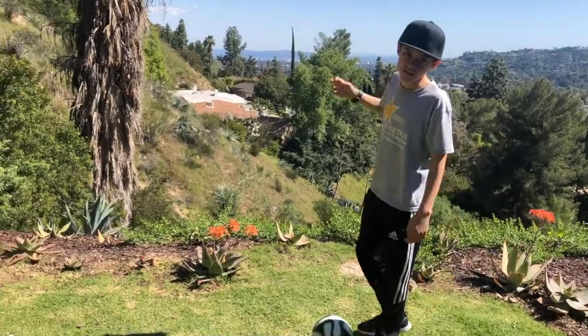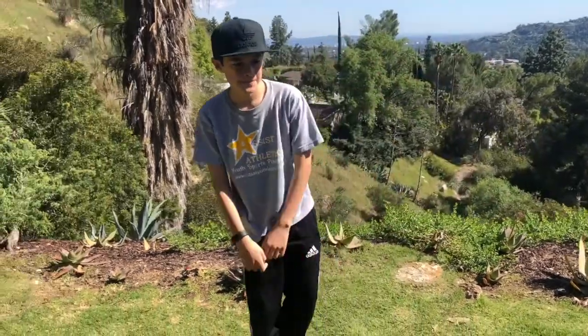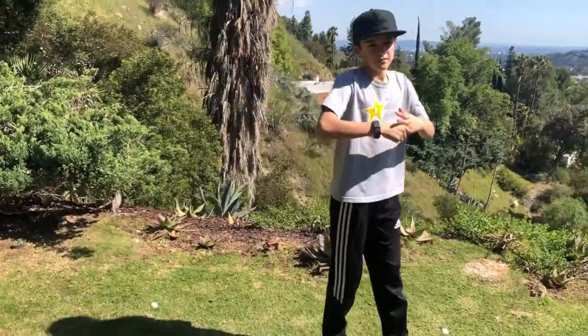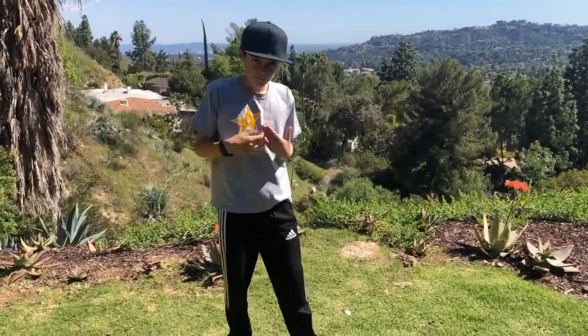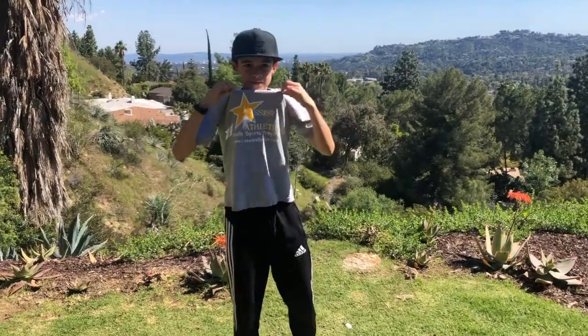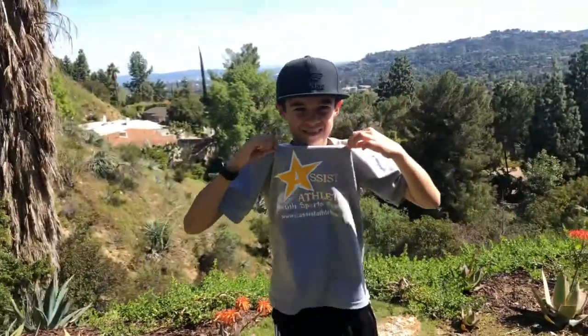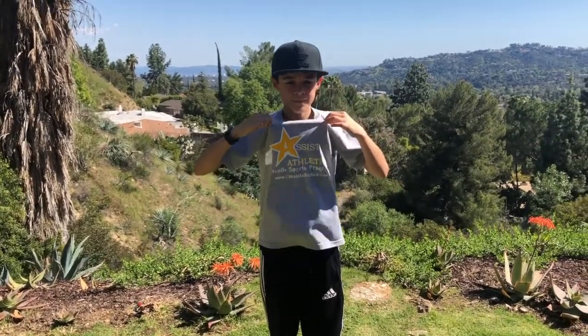Guys, you can do this video anytime you want — come back to it, try to get better and better. Keep track of those challenges and see if you can beat your score from one time to the next, and just have fun with it. Take care — check back at assistathletics.com, at Assist Athletics on Instagram, Facebook, and YouTube. We'll keep posting more videos — we'll see you soon, take care!